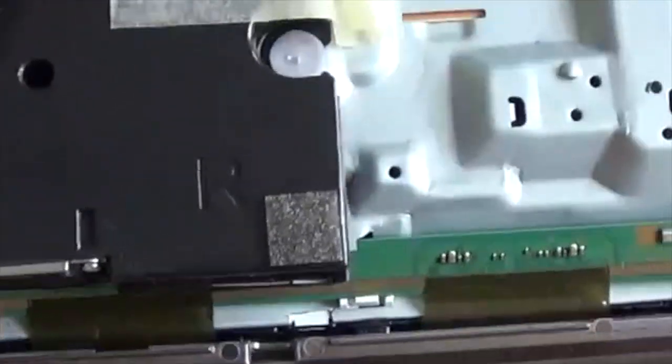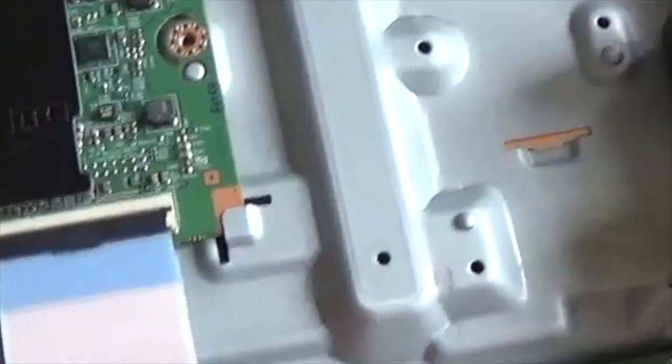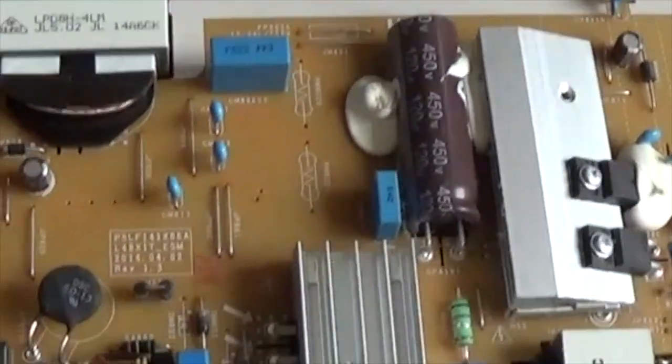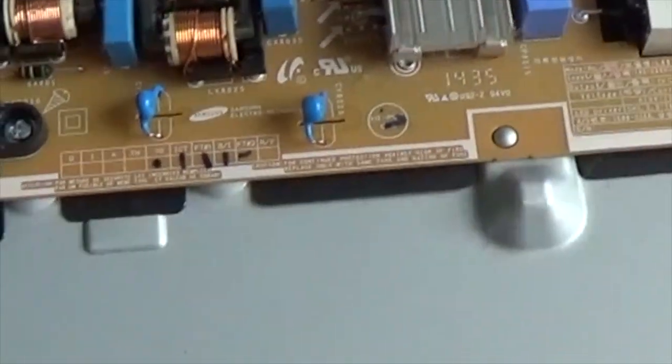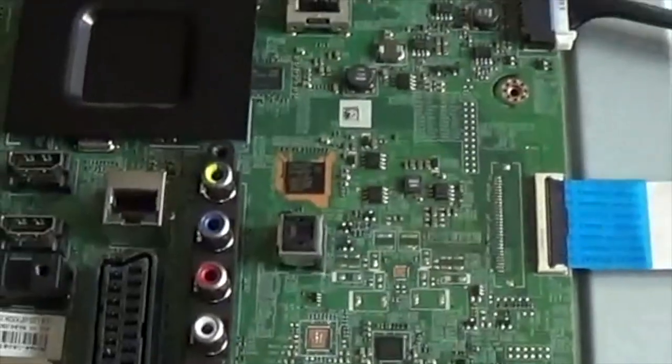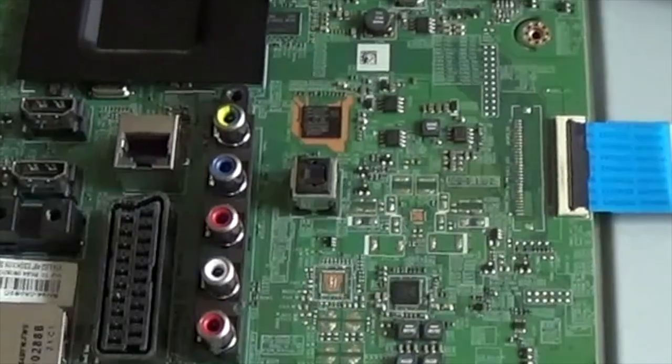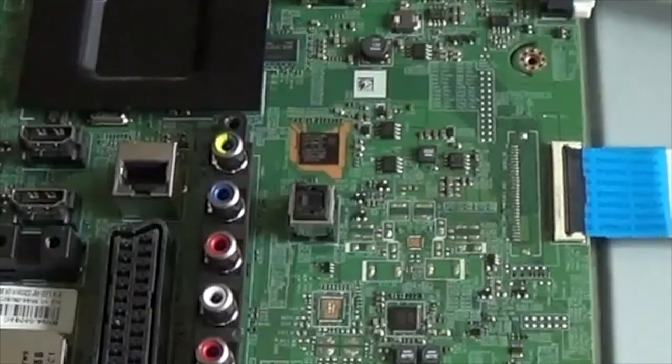There's a screw missing there - it goes through the case. You can see that's the power button and a menu joystick, speaker which just clicked on, LCD controller, right-hand speaker. The power board is there - all the caps look good, the regulators look good, everything looks good. There's no visible problem that I can see.